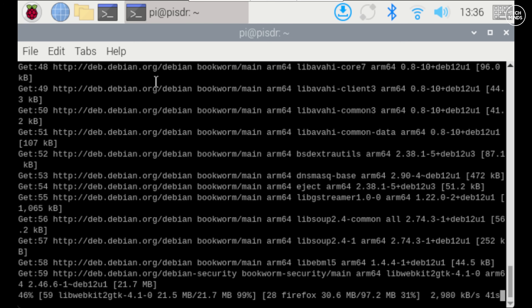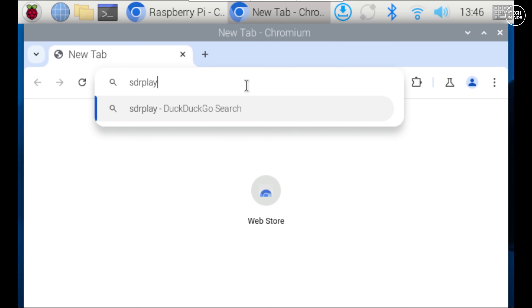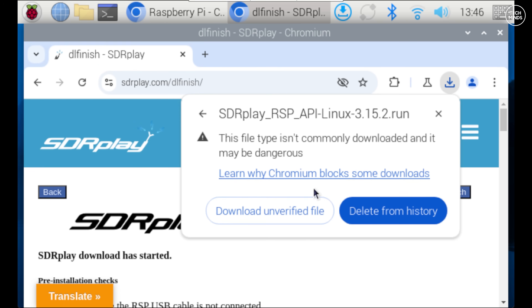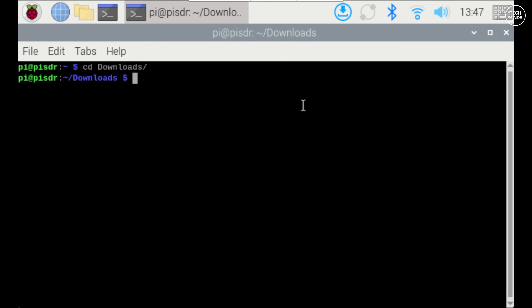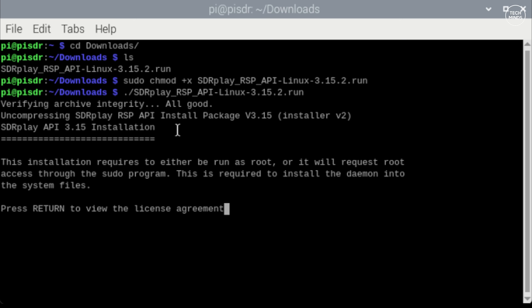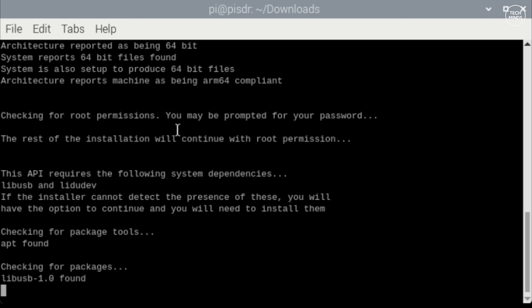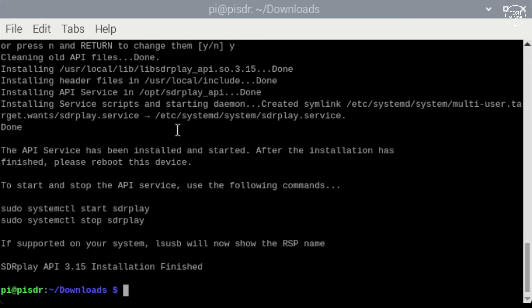If you're not going to use SDR Play, you can skip the SDR Play installation steps. Otherwise, head to the SDR Play website, go to the downloads page, find the API for the Pi, and download it — it's an install script. Navigate to the downloads folder in terminal, make the .run script executable, then run it with dot-forward-slash and the filename. Let the script complete, pressing Q and Enter at the appropriate prompts. Then reboot the Pi to ensure all file paths are registered.